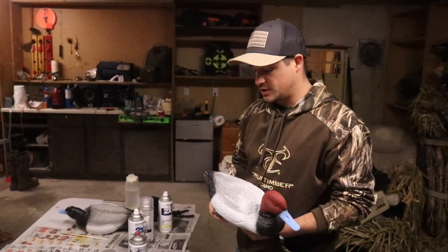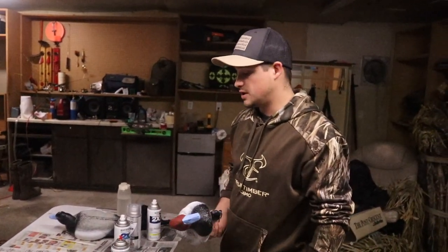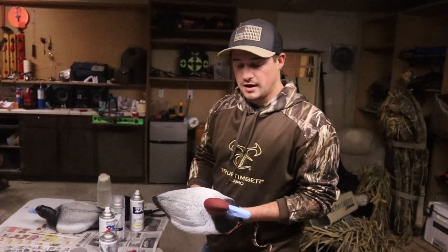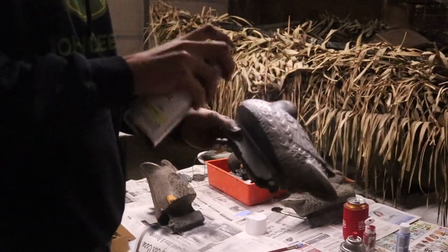Hey everybody, Chase Larson here with Badger Sportsman Magazine. As you can tell, we're doing a little arts and crafts project here tonight. It's Sunday night, getting ready to go out this week in the field, and we have some really cold temps, which means the divers and the migrators are going to be coming down from Canada and we're going to try to get on them with a little bit of a paint job from old decoys.